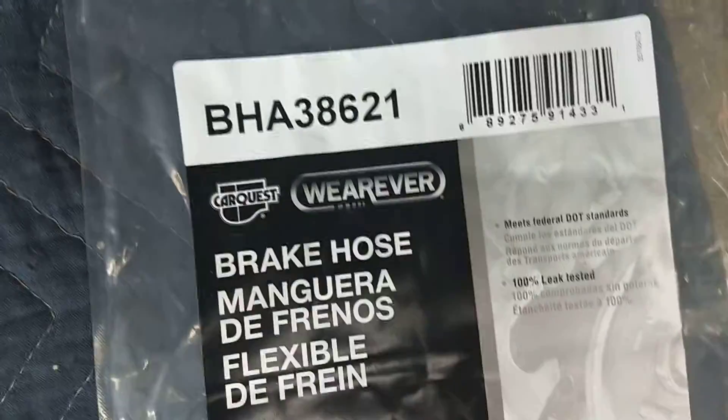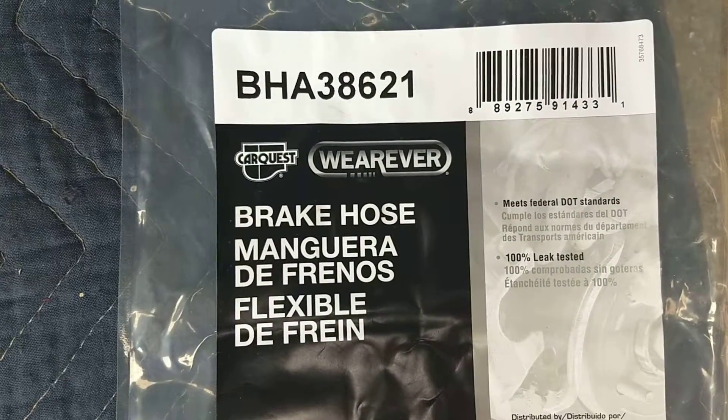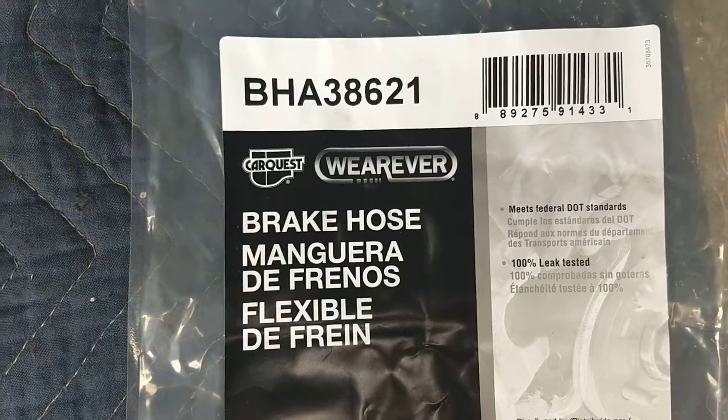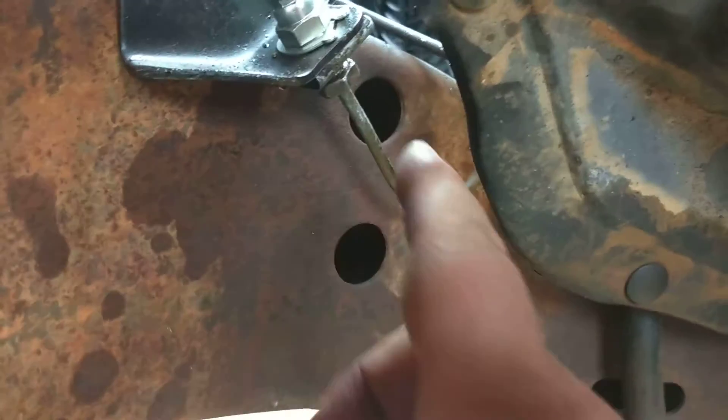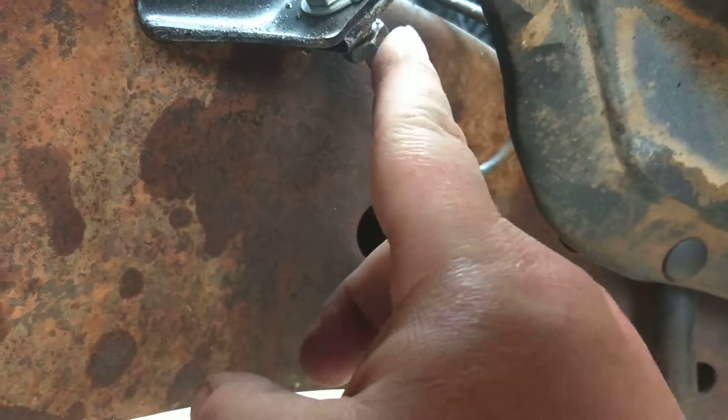This is the part number for the passenger side — from Advance Auto it was like $20 and some change. It's fairly simple to put on. Just make sure you use the 7/16 wrench, at least that's how it was for mine. This fits an 88 to 98. You just undo this nut right here, being real careful.